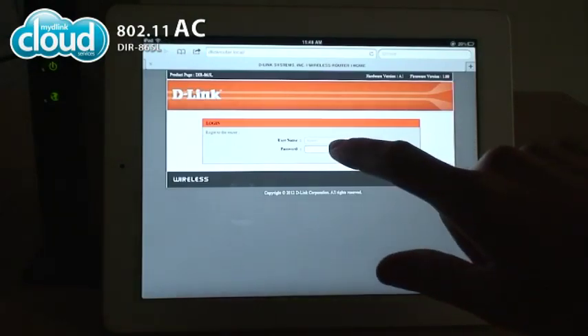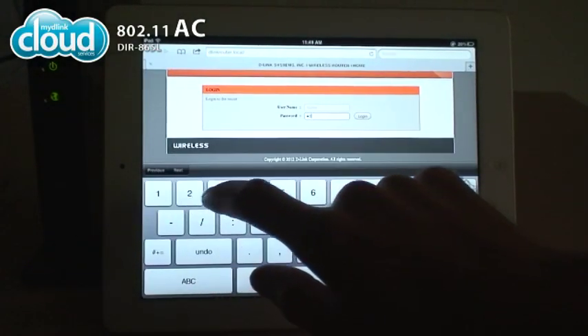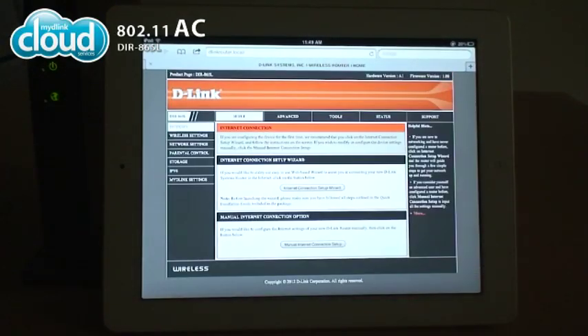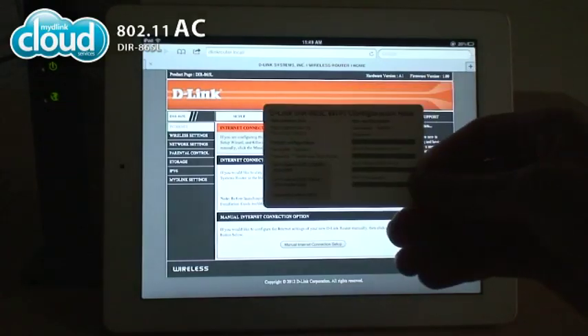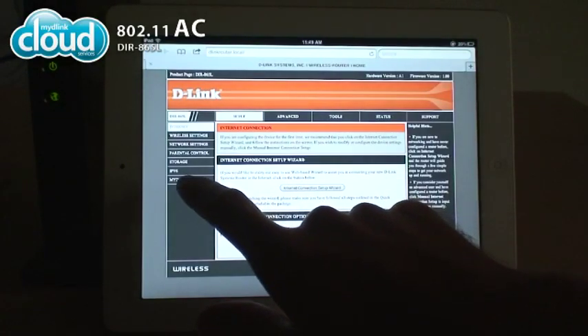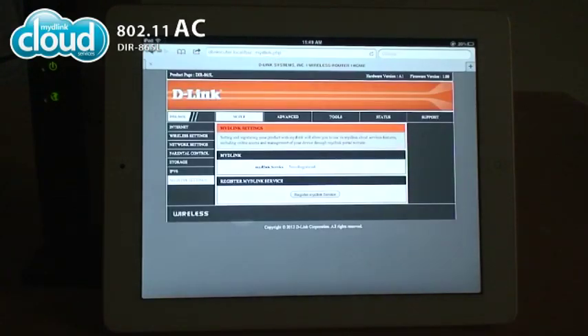Log in to the DIR865L using the username and password you provided during setup. If you didn't set them before, try the default username and password on the Wi-Fi configuration node. On the next screen, choose My D-Link settings from the left side menu. Click the Register My D-Link Service button and follow the instructions on the screen.